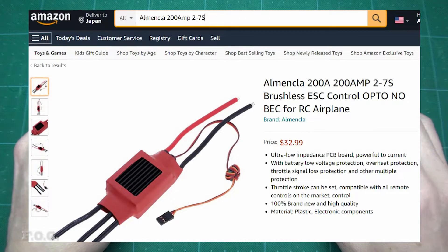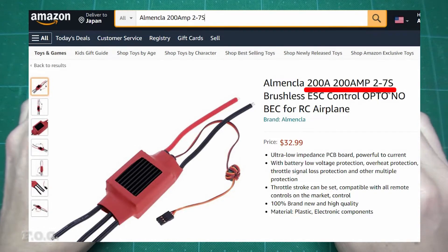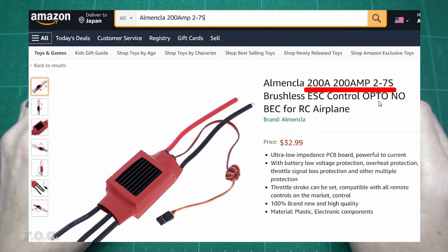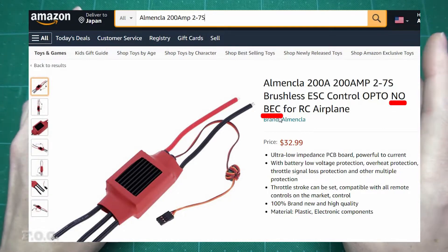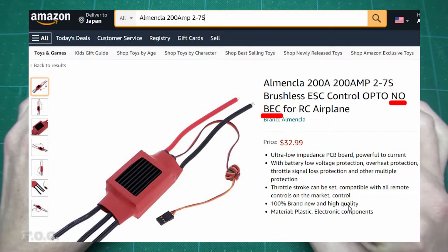So I purchased this ESC on Amazon for around about $33 US. It says it can handle 200 amps and can use 2-cell up to 7-cell LiPo batteries — that would be an operational range of around about 7 to 26 volts. It also states it does not include a battery eliminator circuit or BEC, which is usually used to power receivers or servos.